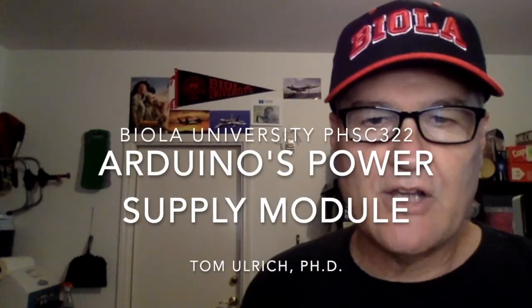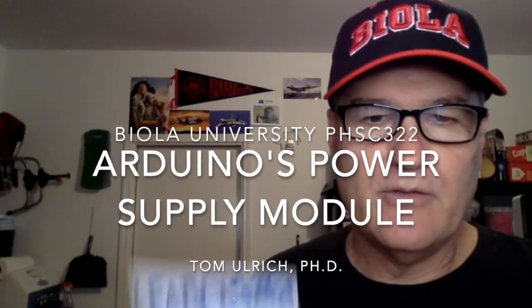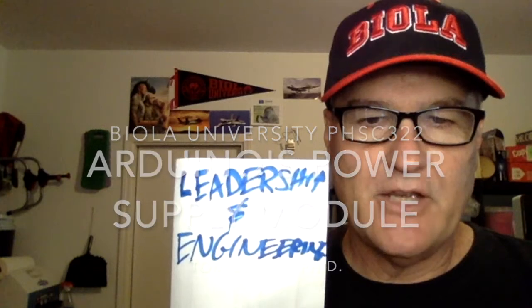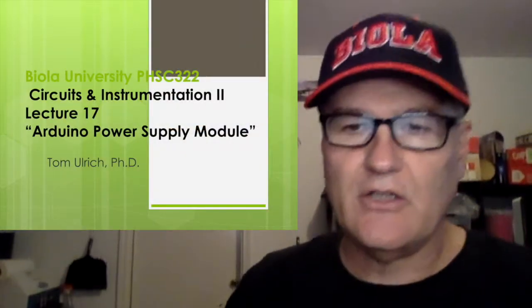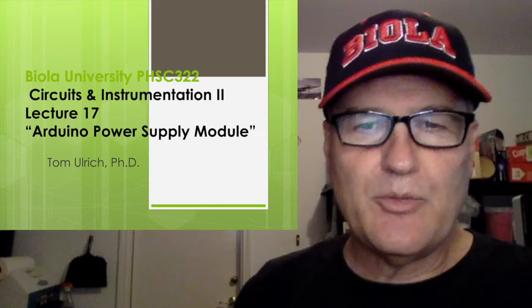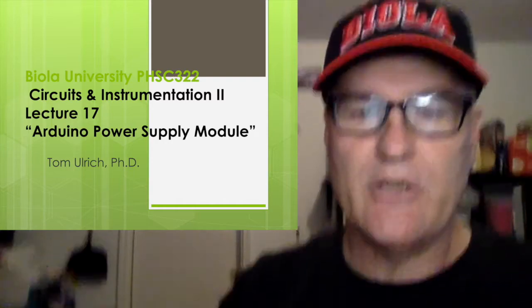Hey there, I'm Dr. Tom Ulrich. I like to talk about leadership and engineering, but I also like to talk about Arduino. In this video, I'm going to talk about the power supply module that came with your Arduino kit.